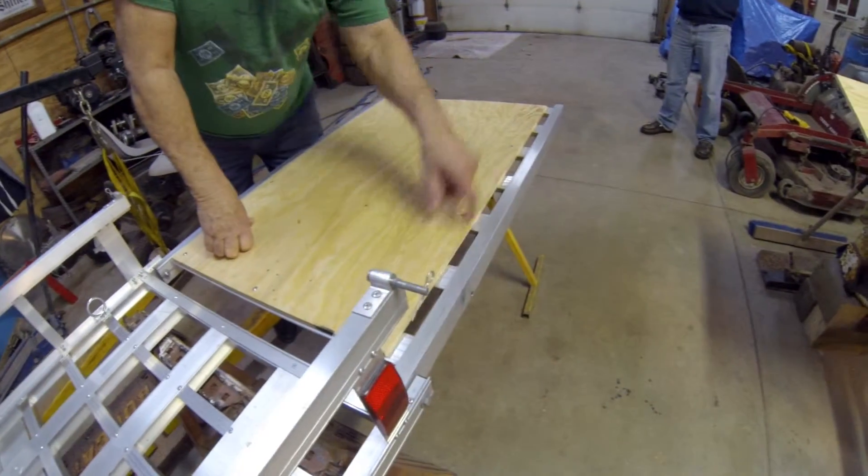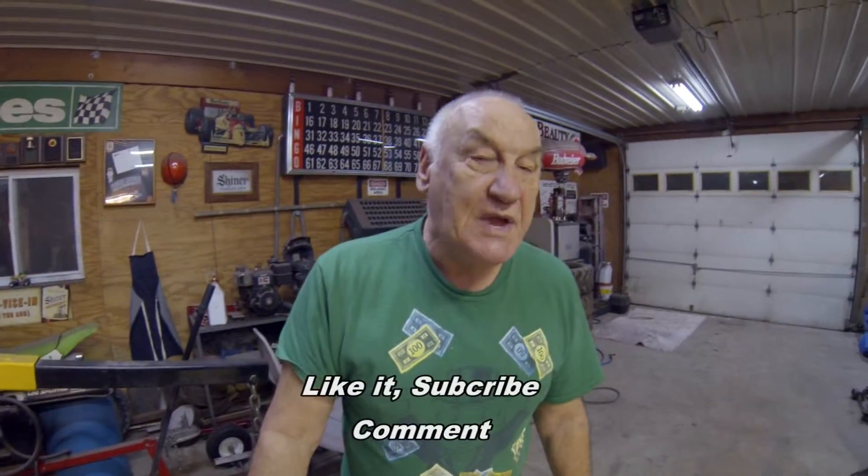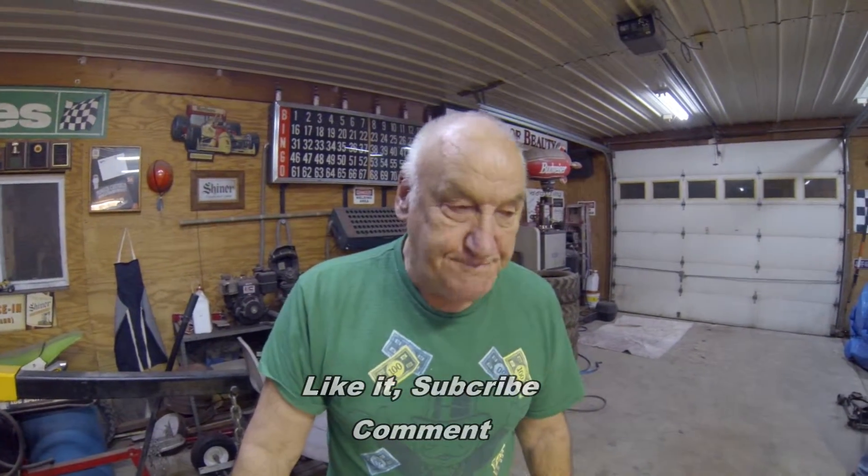You can see we have prongs in between here. So we cut plywood — I say we, I mean Rick cut plywood. Rick cut the plywood and he has done all this already.